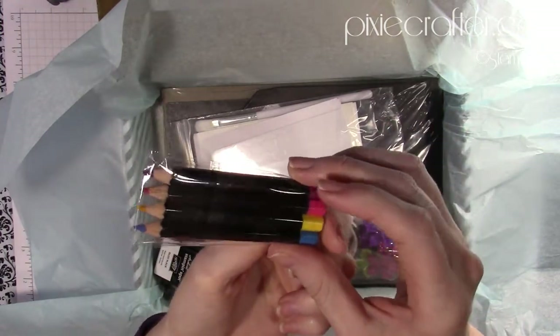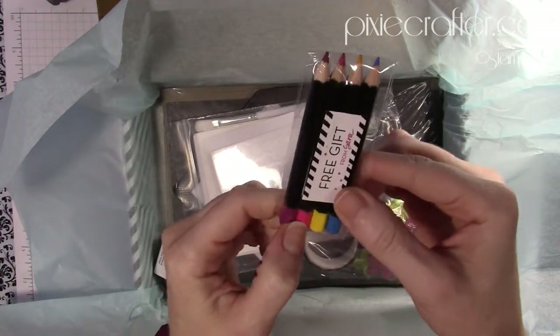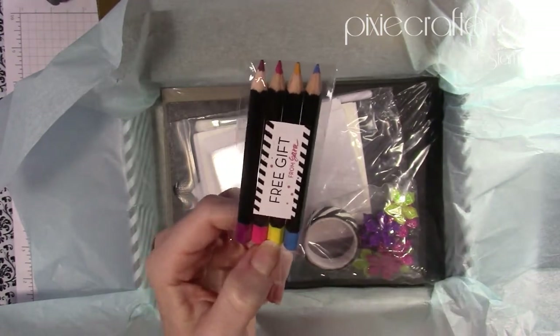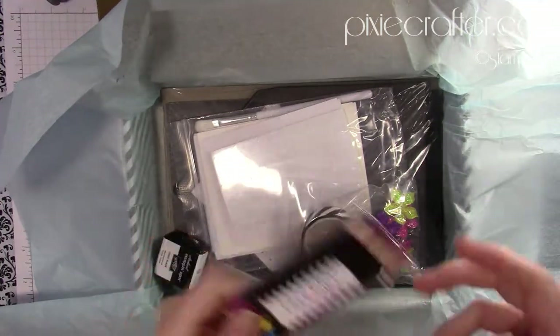It looks like Rich Razzleberry, Melon Mambo, Daffodil Delight, and Pacific Point. Those are fun and awesome — thank you so much, Sarah, because these are adorable.